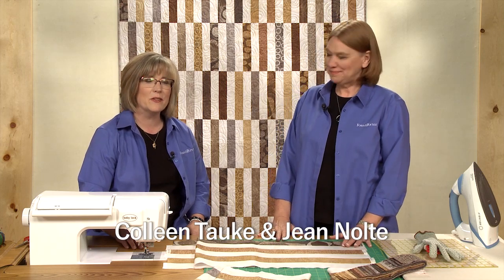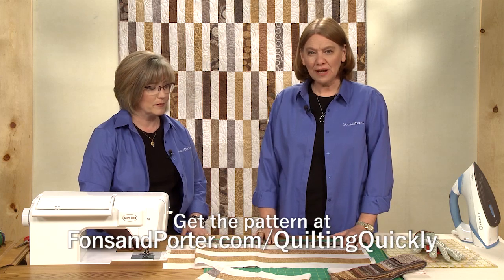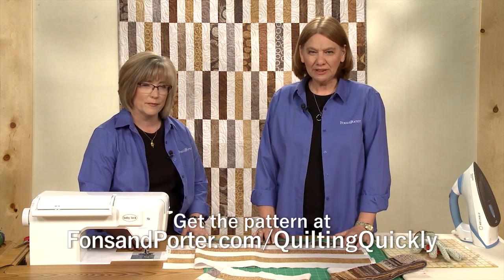Hi, I'm Jean Nolte, editor at Fons & Porter. And I'm Colleen Tauke, the sewing specialist at Fons & Porter. In this tutorial, we'll show you how to make a really easy block for the quilt called Broken Lines. To get the pattern for this quilt, go to FonsandPorter.com/QuiltingQuickly.